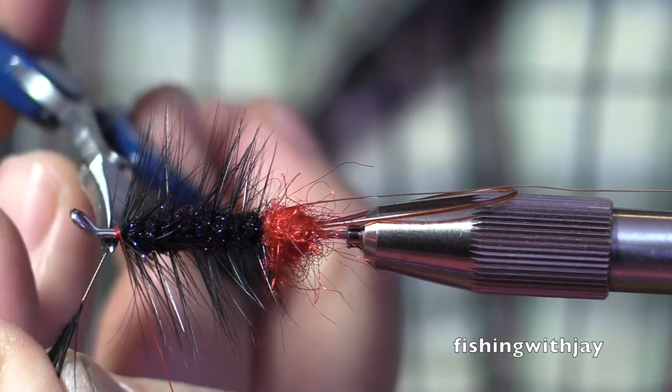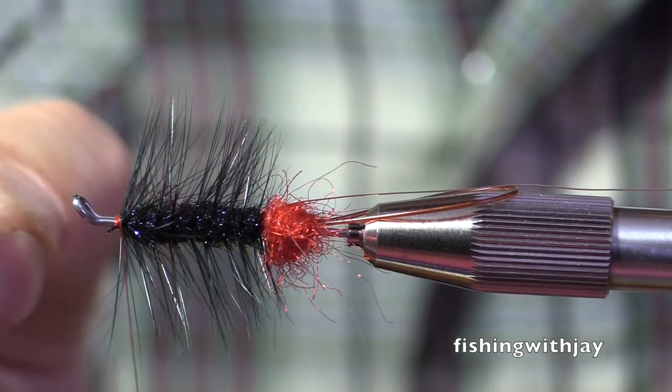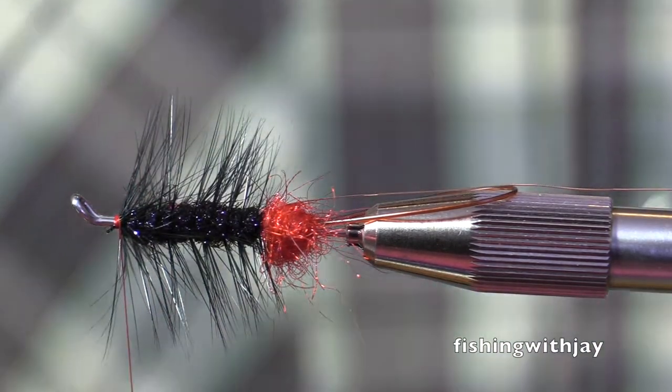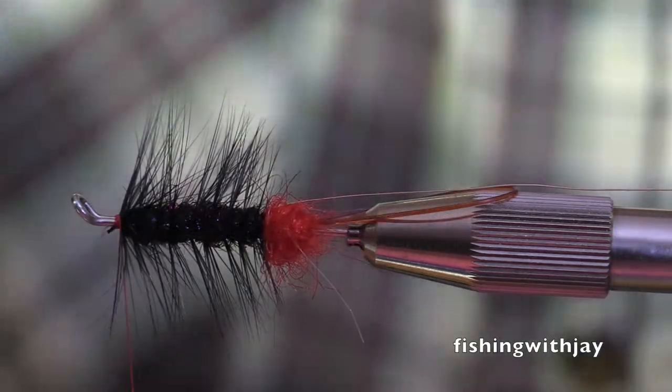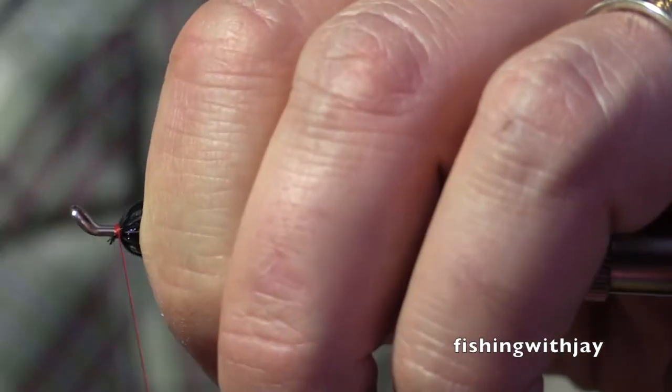Do you sweep your rod towards the bank, or just jerk it straight up in the air? Well, I set with the meat of the rod, not with the rod tip. I don't jerk it straight up in the air. I try to set with a 45-degree angle in mind — never going past that 45-degree angle.